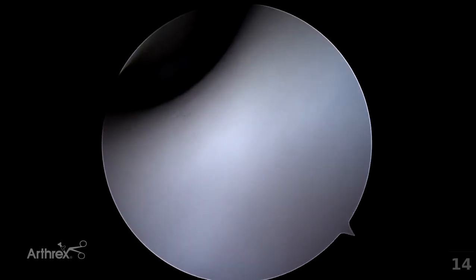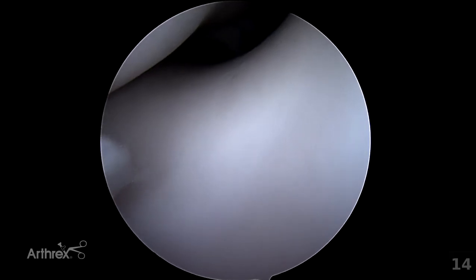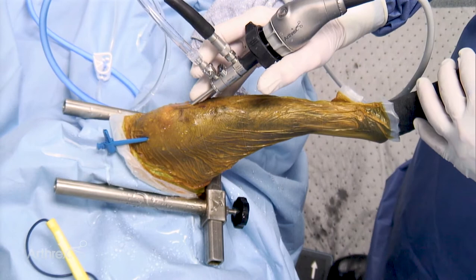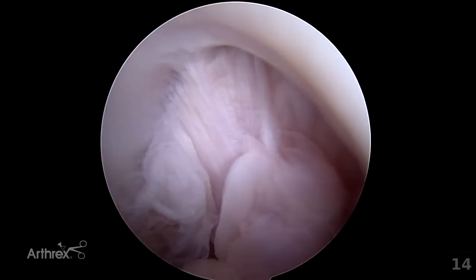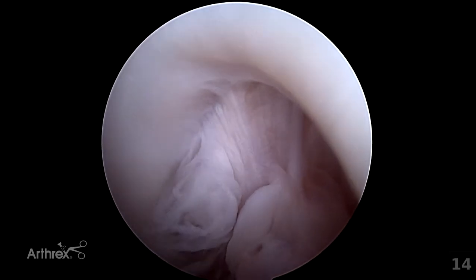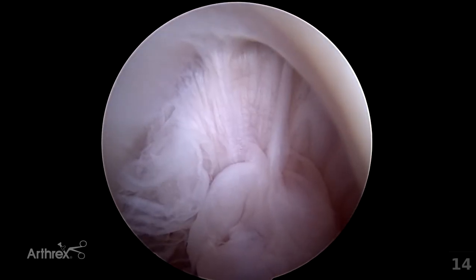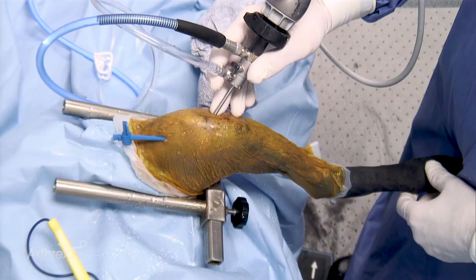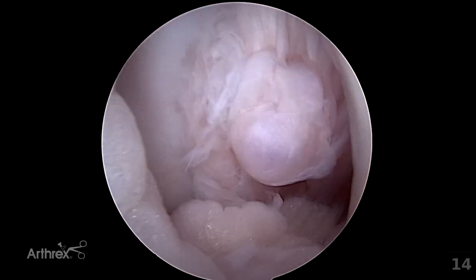Once the distal aspect is reached, the light post is maintained in a dorsal position so that one is looking ventrally with a 30-degree offset. The leg is then put into a slow and controlled flexion to allow entry into the notch. Visualised here is the notch. Changing focus at this point is appropriate to maximise visualisation. The intra-articular fat can be visualised ventrally. The origin of the caudal cruciate ligament is seen with associated synovial proliferation. Further flexion of the stifle will open up the notch and allow the fat to be more carefully seen.